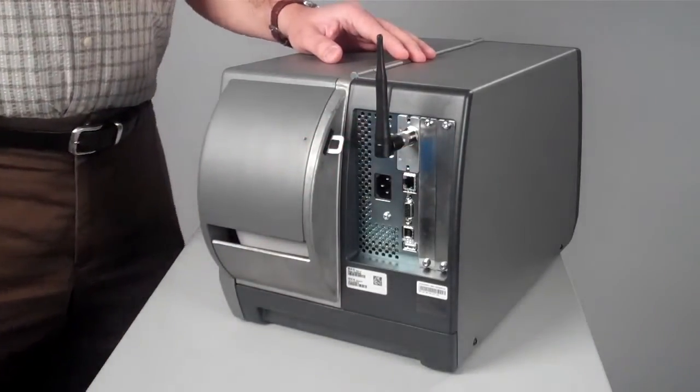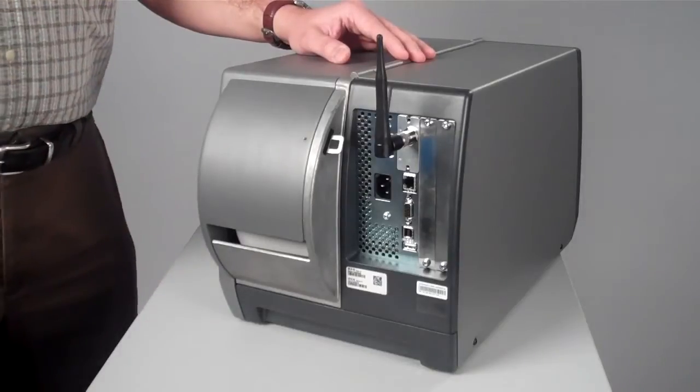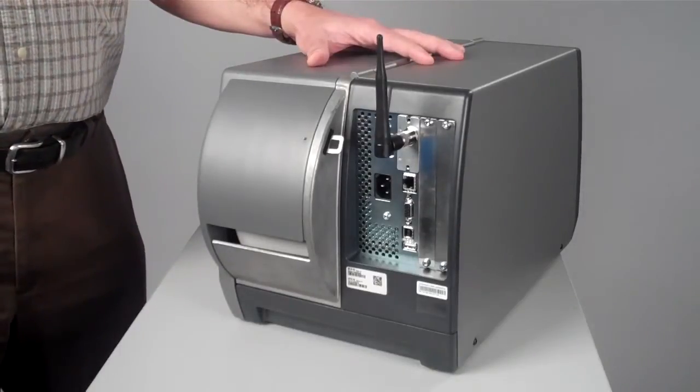Intermec PM43 Wi-Fi and CCX certified radio makes the PM43 one of the most connected products in the market.